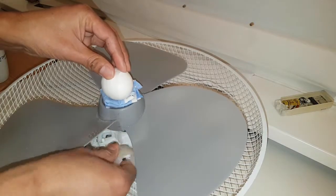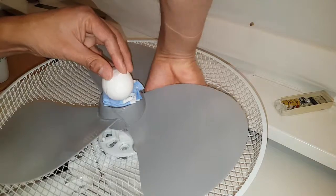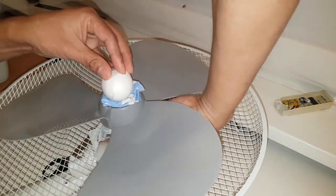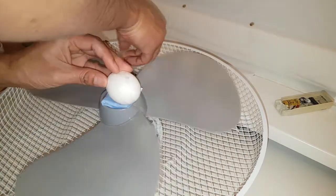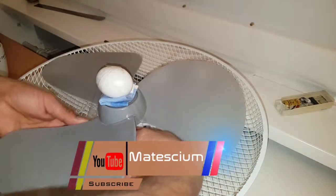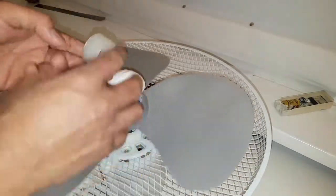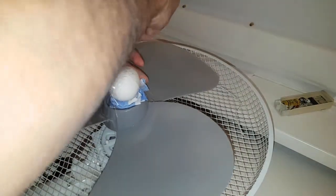I place the egg on top of the table fan and then carefully hold it using scotch tape. Before that, I used something soft in between the egg and the fan to prevent the egg from being damaged during the high rotation. I have stuck the egg very tightly so that it holds its position.